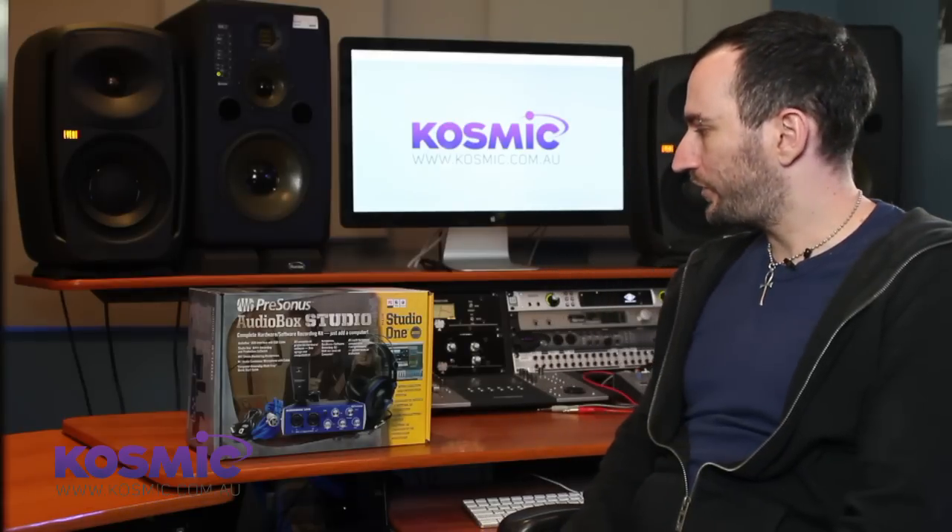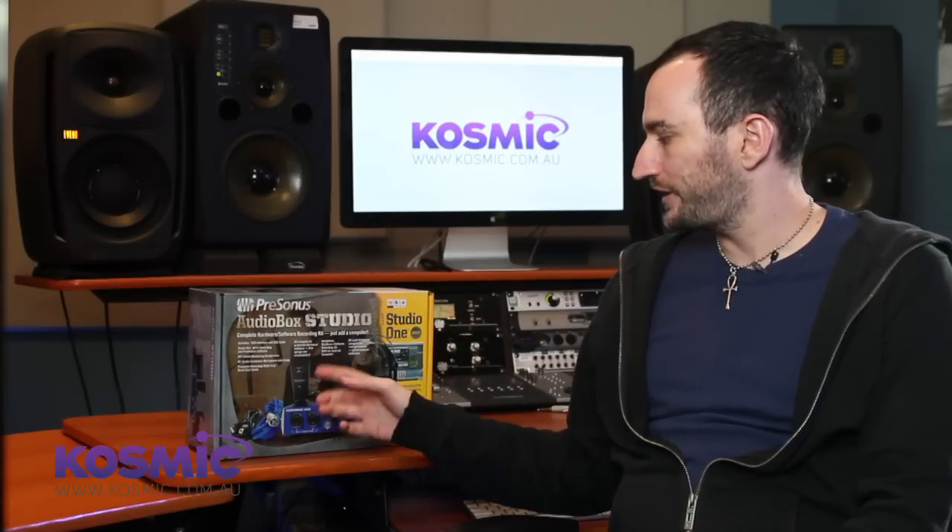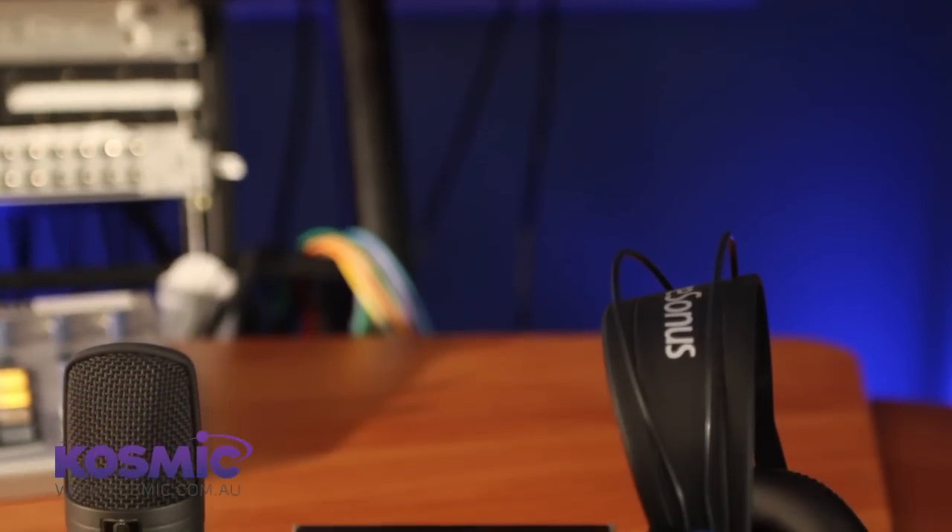Let's get straight into it. The one we're actually going to be showing you is the PreSonus Audio Box. It comes in a really great pack which gives you a microphone, a set of headphones, and all the cables you're going to need to get going.